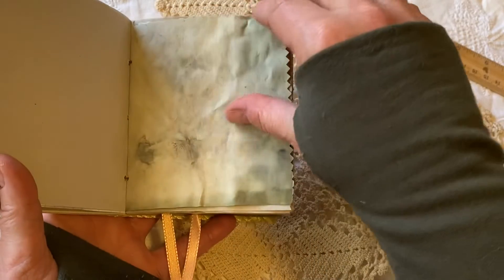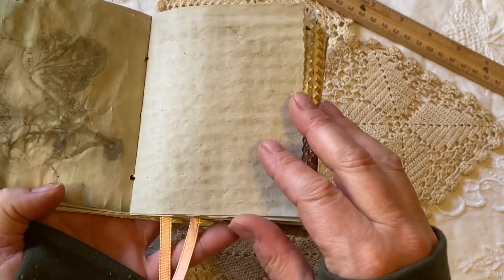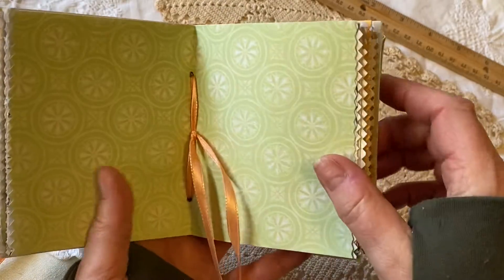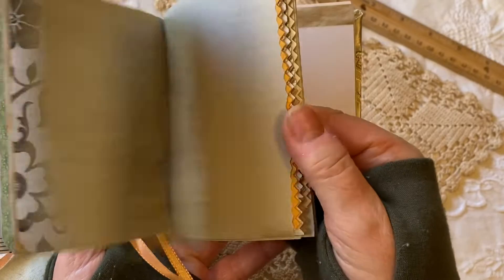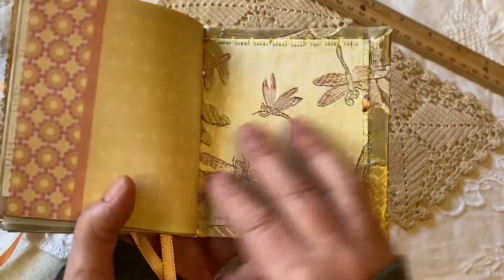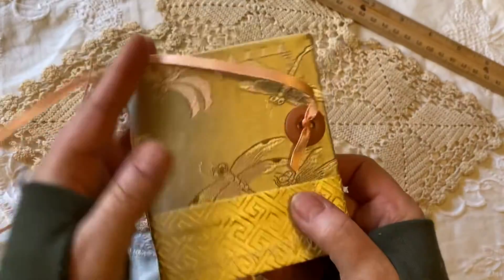Here's an example of some echo-dyed paper using leaves that came out really super pretty, and lots of art paper — that's half the signature there. Then the other side of the book is the other half of the signature, and it's just waiting for that special someone that wants to make it into their own art creation.